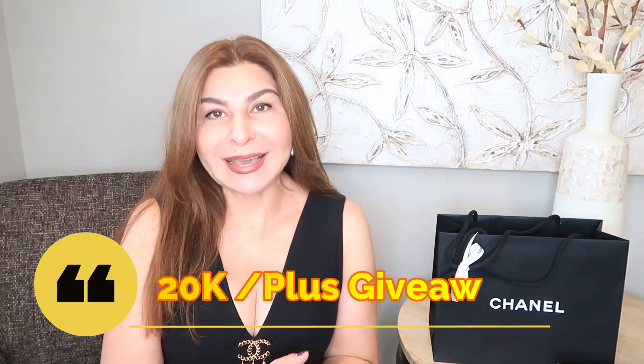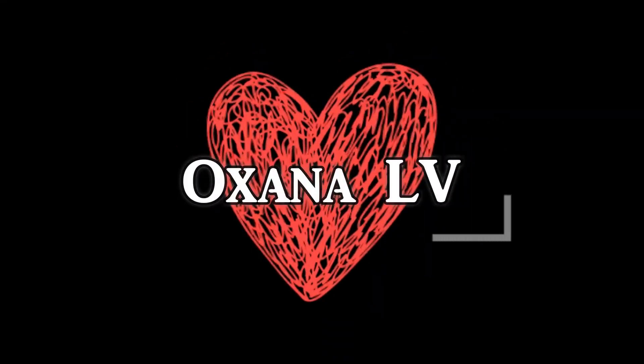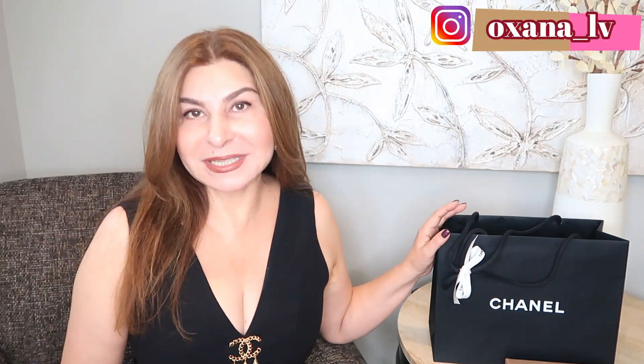Today I want to share with you a couple of items from 20k collection — it's already my second unboxing from 20k. Hello ladies and gentlemen, thank you very much for clicking on this video. My name is Oksana and today I want to do an unboxing of the 20k collection, but before I proceed to unboxing, I want to do a giveaway.